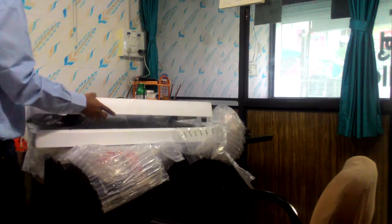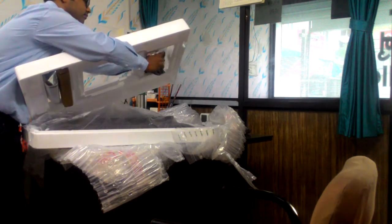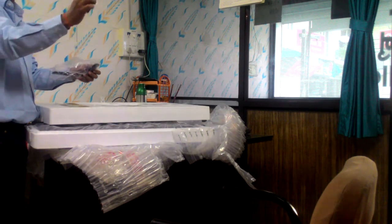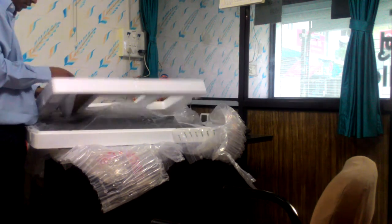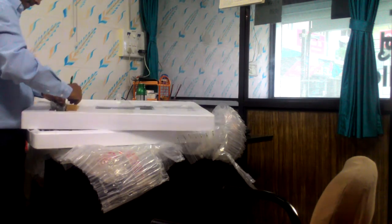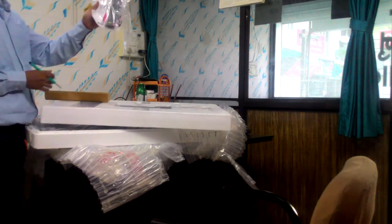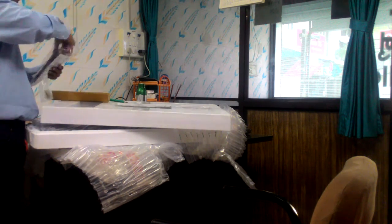I have opened the box. You can see here the tabletop stand which you can use to put the TV on the table. Then we have a remote for operating the TV and a user manual inside.